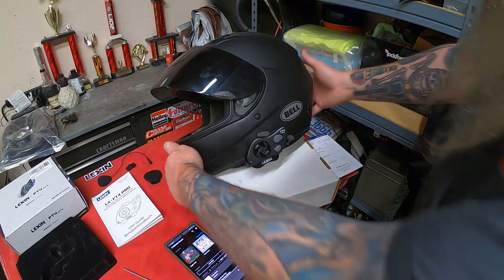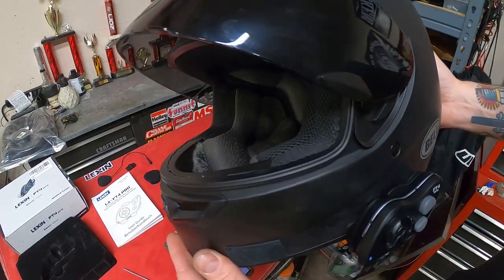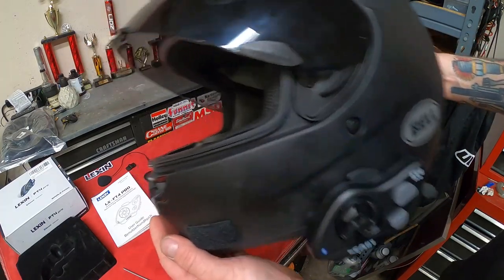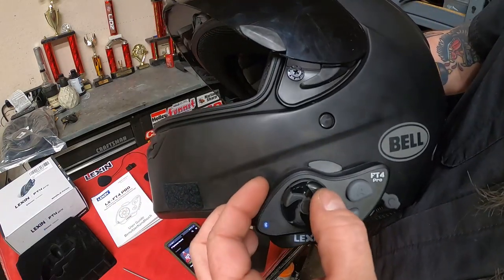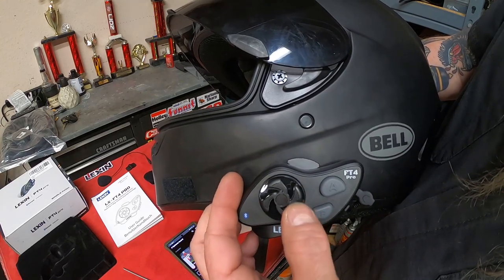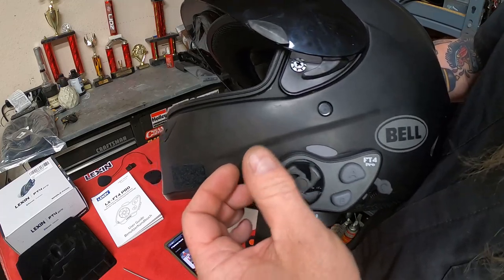We got it paired up and we're playing a song — hopefully that picks up on camera. It sounds stupid loud. One of the things I love is this little roller volume dial is awesome because you can reach up and feel it without the helmet even being on.